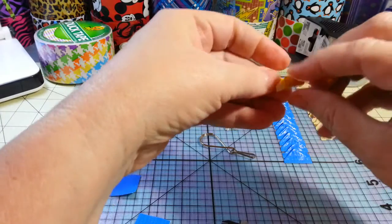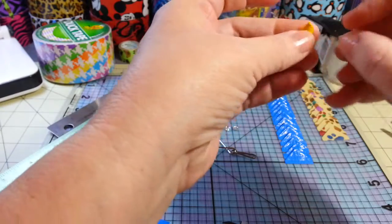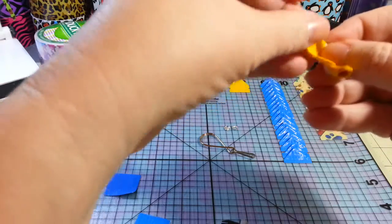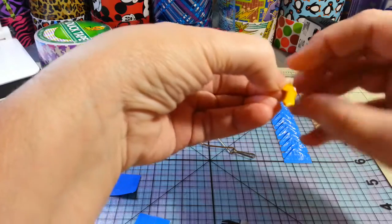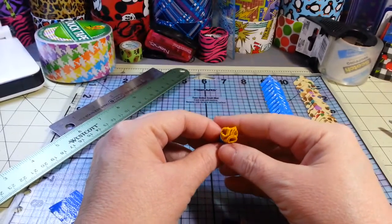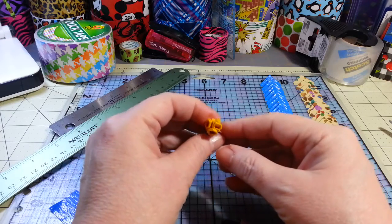Sometimes they come unrolled, so I try to roll them back up and stick them together to keep them from unrolling. It can be a bit of trial and error — sometimes I have to take another little piece of tape. I'm using Brother tape for this. I'm not sure what happened but I think the beginning of my video cut off.